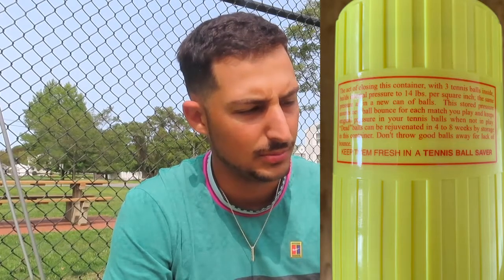Each canister has instructions on it. For the Tennis Ball Saver: closing this container with three tennis balls inside builds internal pressure to 14 PSI — the same pressure as a new can of tennis balls. Dead balls can be rejuvenated in four to eight weeks by storage in this container. There's also a note about periodic maintenance: clean the o-ring and groove with a soft rag and lightly re-lube.